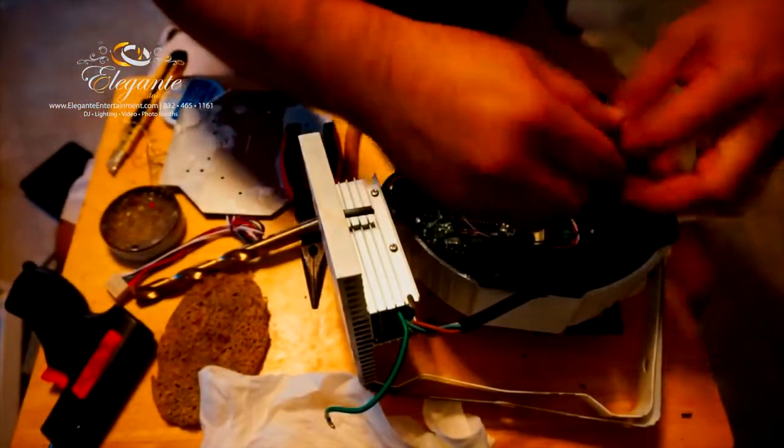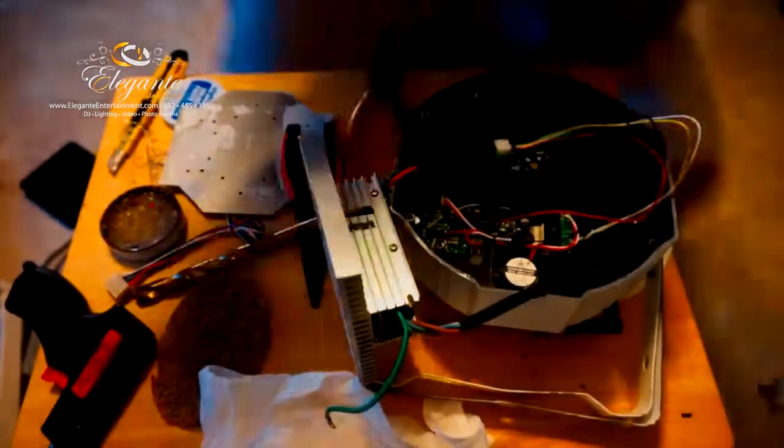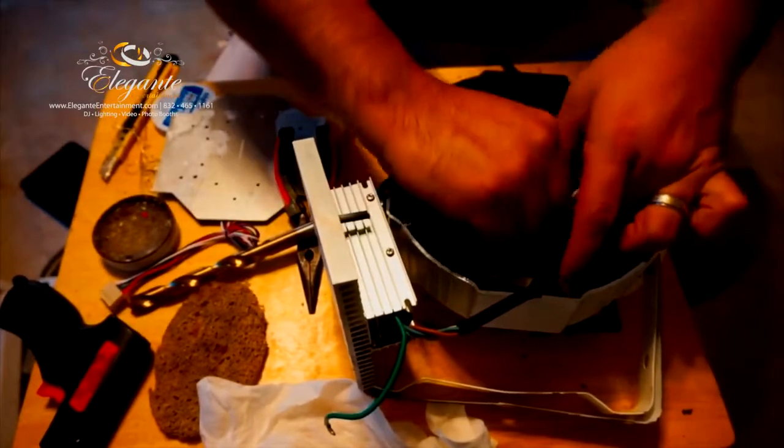The next thing I want to do is secure these cables so they're not running around and getting stuck in the fan. I grab one zip tie and tie those up pretty tight so they don't move around - just a little more secure that way.